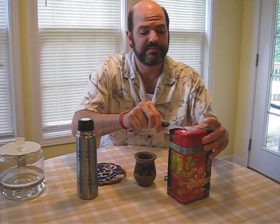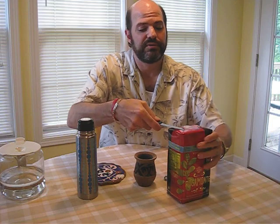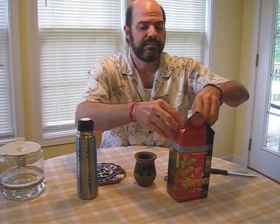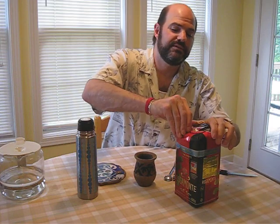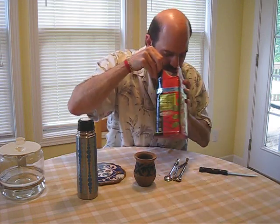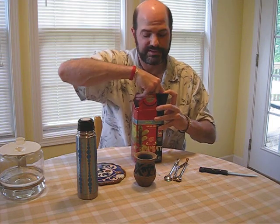This is a brand new bag — it's got a nice fresh smell to it, a great smell.